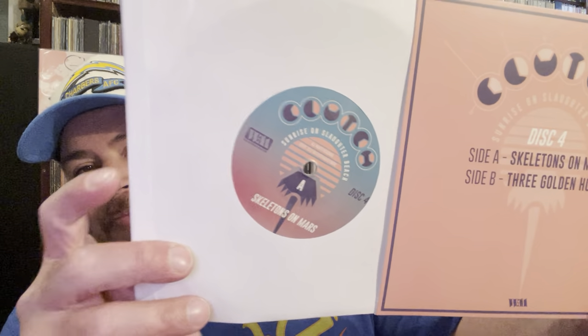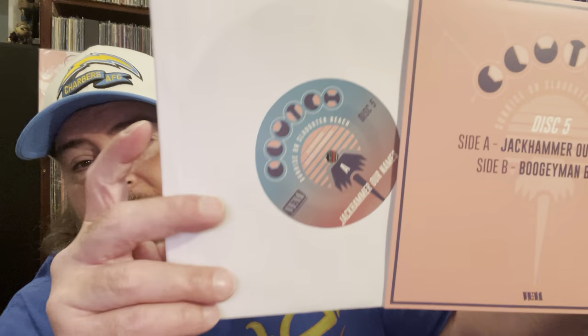Disc four has Skeletons on Mars and Three Golden Horns. Three Golden Horns — oh my god, that song just kills me every time, I love the lyrics. The fifth disc is Jack Hammer, Our Names — the last song on the vinyl — and then Boogeyman Blues, the first new track. So this is very cool. I get to hear three Clutch songs I've never heard today.